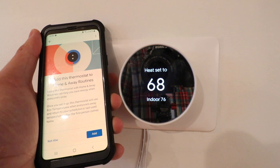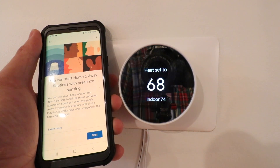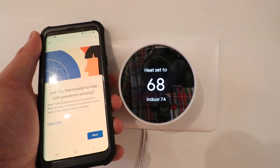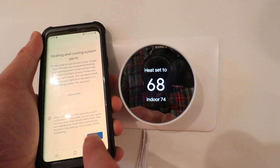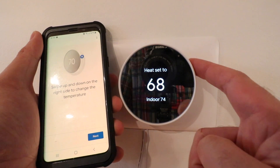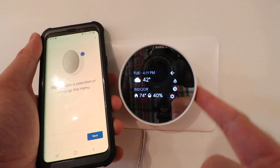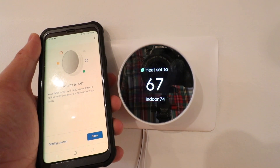It says 'Add this thermostat to home and away routines' — if you want to save energy, definitely click add, then click next. The Nest thermostat allows you to use your phone for location sensing to determine if you're home or away. Now click done and next through the remaining screens. To control the thermostat, press your finger on it and scroll up or down to control the temperature set point. If you want to make a selection, tap on the side and menus will pop up to scroll through options. Click done.